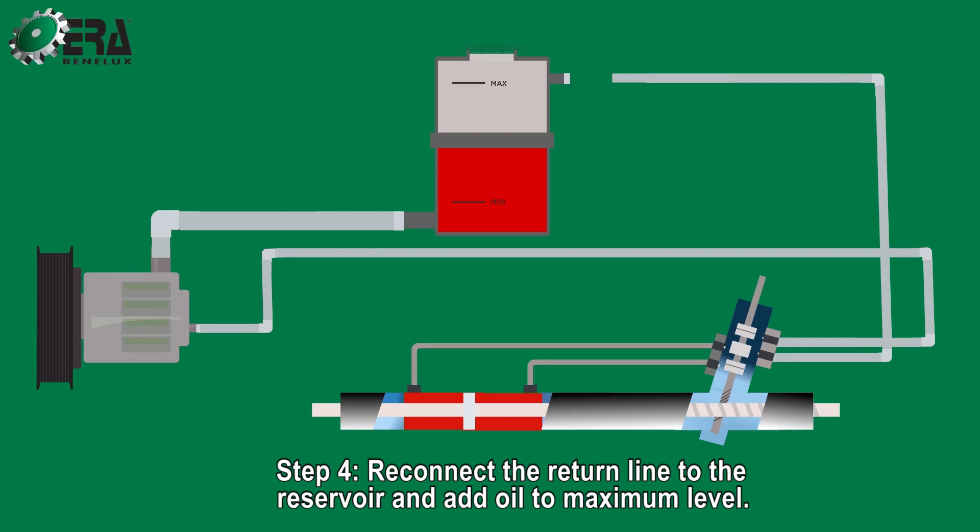Step 4. Reconnect the return line to the reservoir and add oil to maximum level.